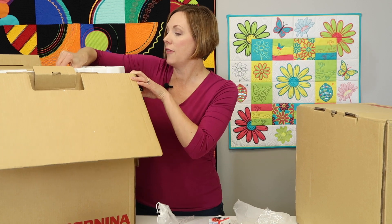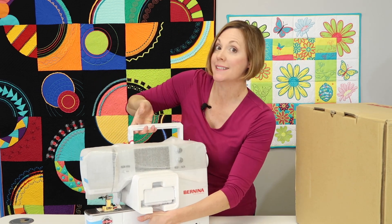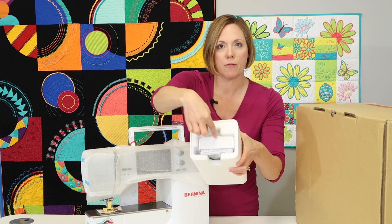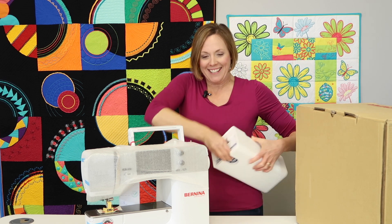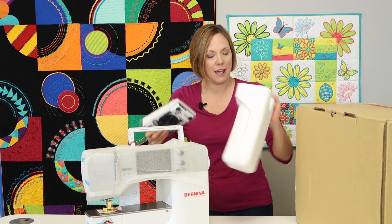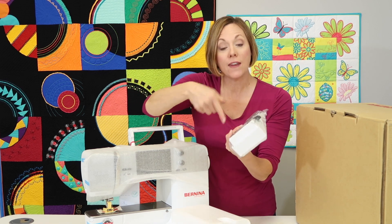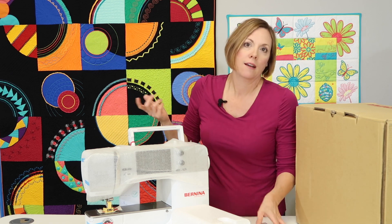We are down to the next layer. What's coming out of the box next is the machine, the cover that goes over the machine, and a few extra things. Make sure you look for what else has been tucked down in the box. This section is where your foot control is — just give it a little squeeze and it will come right out. It may be a bit stuck with the styrofoam, but that's fine. The cord for the foot control is actually wrapped on the underneath side of the foot control, which is great because you never lose your cord.